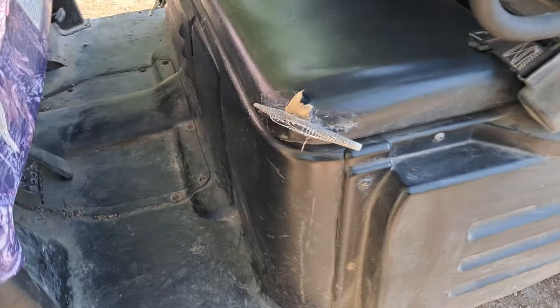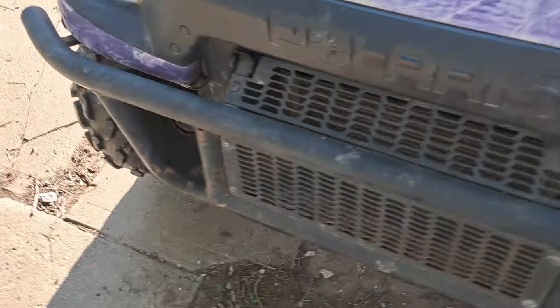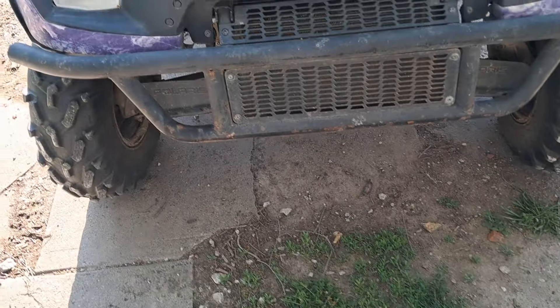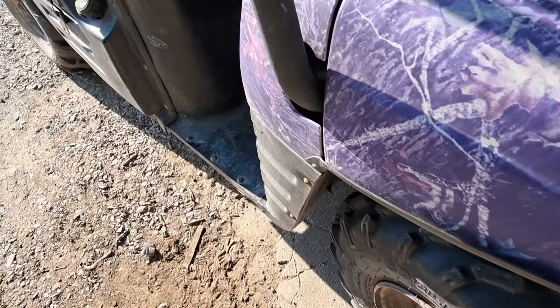It's got a little gouge in the seat. This one does not have a winch on it, but that's something I can add later. I've got some light bars I'm gonna throw on it.